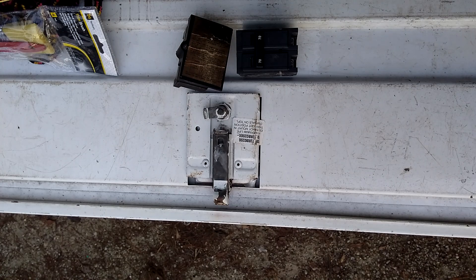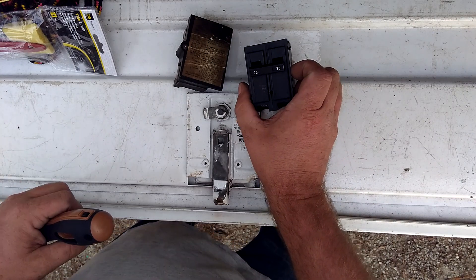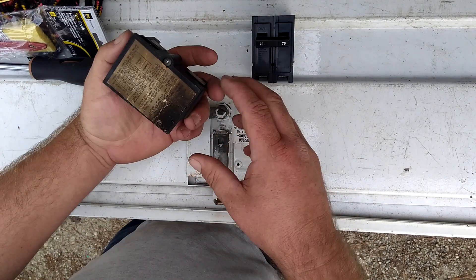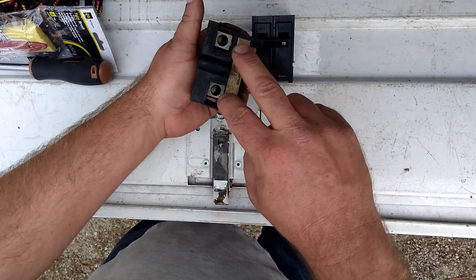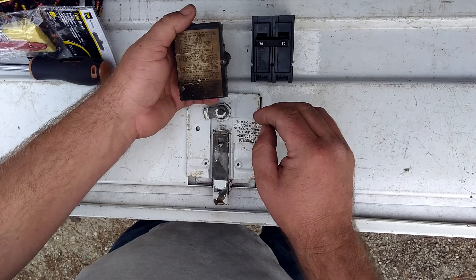Some common issues I see are the main breakers, which is our 70 right here. This is a Cutler Hammer, and this is the distribution block in the furnace where you can see these two lugs right here. The main two wires are going to this block and it is distributed to two other breakers.